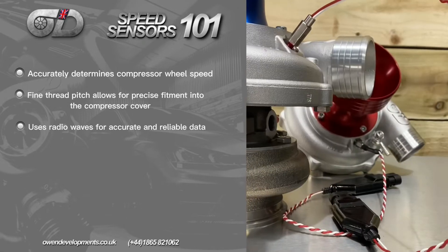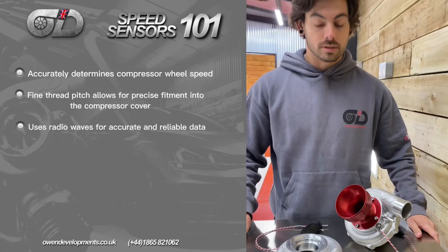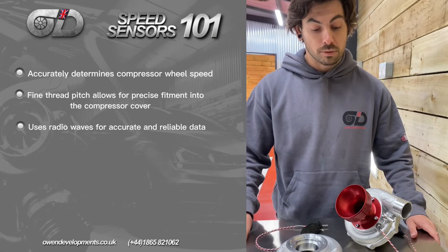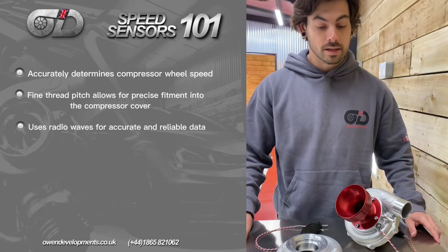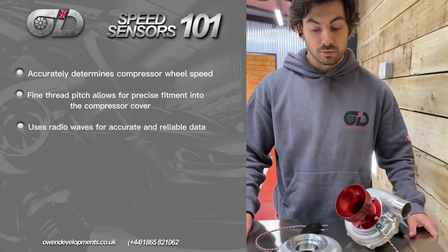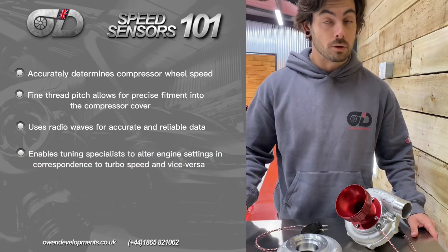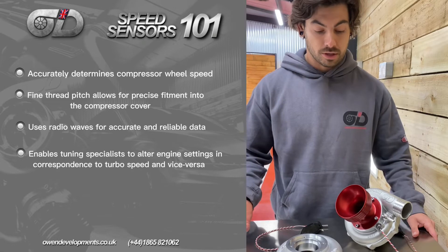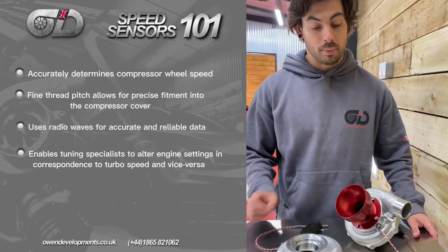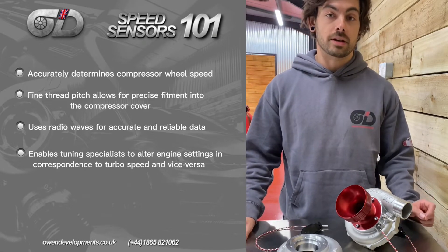So why is that important? Speed sensors are important because if your compressor wheel over-speeds, not only can it damage the turbo, but it can cause a whole host of problems. When the vehicle is getting mapped, it can be quite hard for a mapper to understand exactly what the turbo is doing if they're not receiving real-time information back from it.